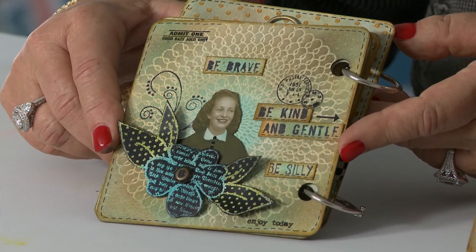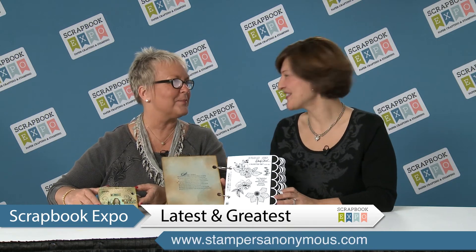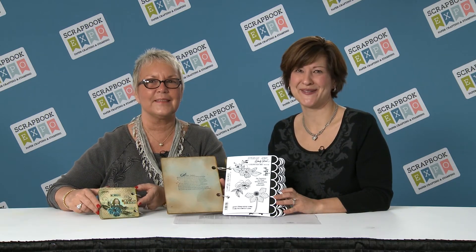These are beautiful stamps. What was the inspiration for them? I just absolutely love flowers. And we love them too when they're in your stamps. Thanks so much for joining us for the latest and greatest brought to you by Scrapbook Expo.